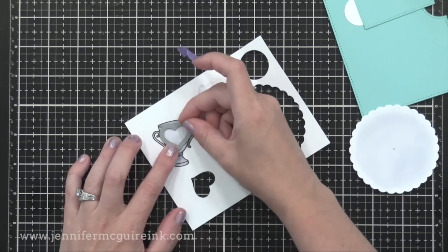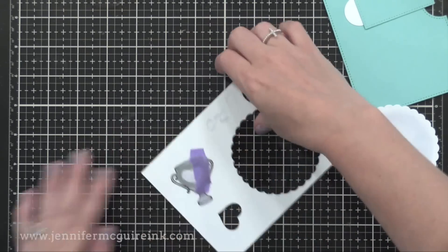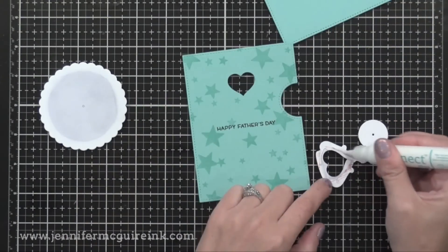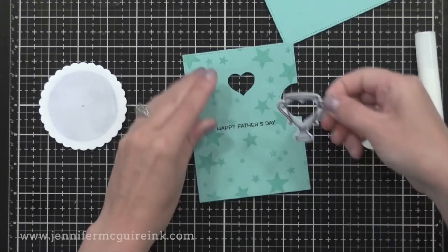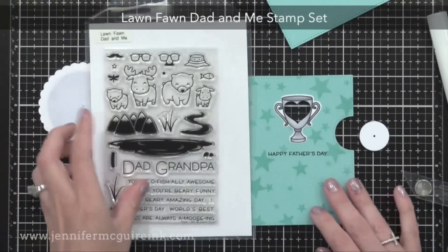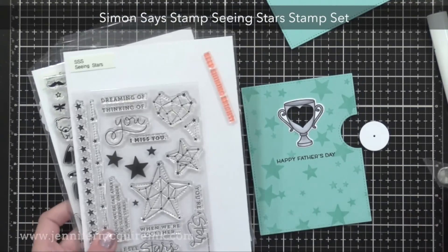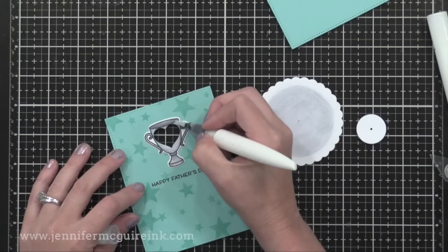Next, I'm using that same heart die to cut from the center of the trophy, so it will line up around the window on our reveal wheel card. After die cutting that, I use the coordinating die to cut out the trophy itself. Now I have this trophy die cut and the heart window will line up with the heart window on the front of our card. On the card itself, I stamped 'Happy Father's Day' from the Lawn Fawn Dad and Me set. The stars I stamped repeatedly in the background are from a Simon Says Stamp Seeing Stars stamp set. Now it's time to put the reveal wheel together — I covered the front and the trophy with shimmer pen for some sparkle.